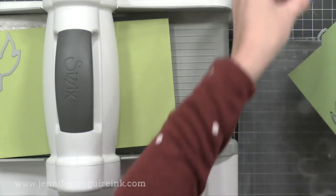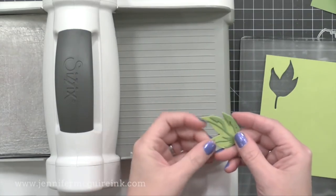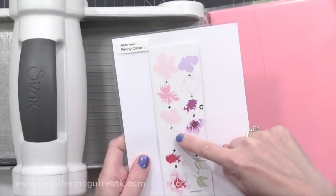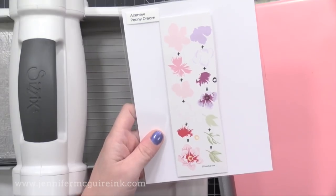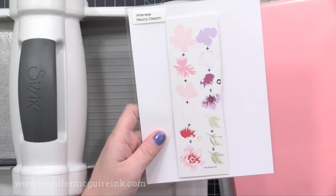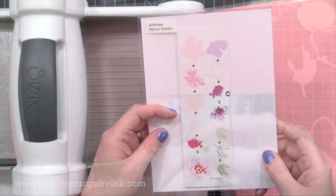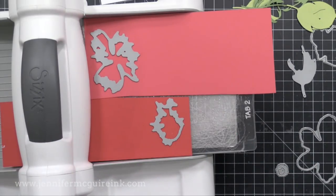I showed you earlier the guide I cut from the packaging from Altenew, and that guide is really helpful. It shows you which layers to cut in a lighter color and which layers to cut in a darker color, and I'm just following that guide. So I know that one piece in particular needs to be dark, the one right above it needs to be light. That's why I cut that guide out of the packaging and I'm keeping it in with my die set.